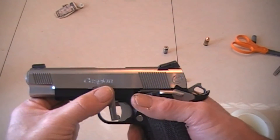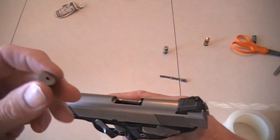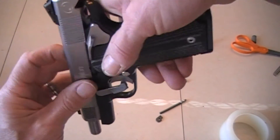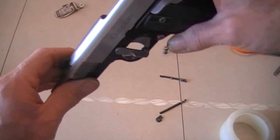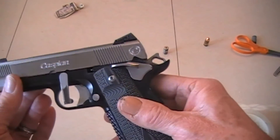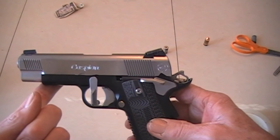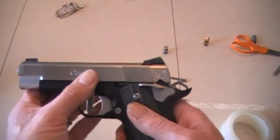I put the gun together — no springs or nothing — just so I can see if it's going to close up. I'm going to put the go gauge in there. Nope — will not close on the go gauge. So I would say the chamber of this gun is tight. I've put probably 2,000 rounds through this since I built it and it's been running well. So that just goes to show you that you just never know.